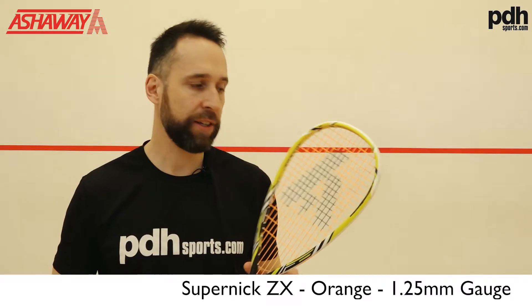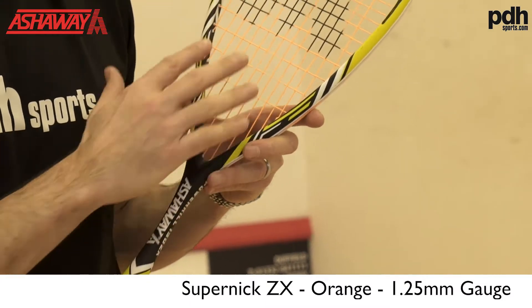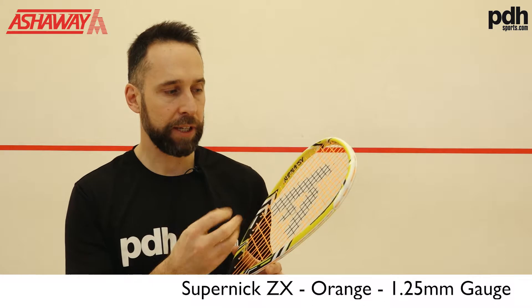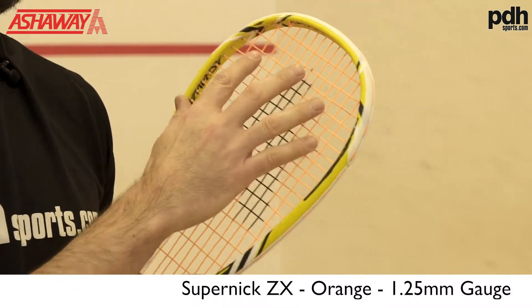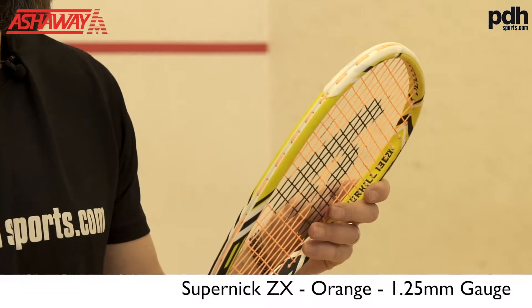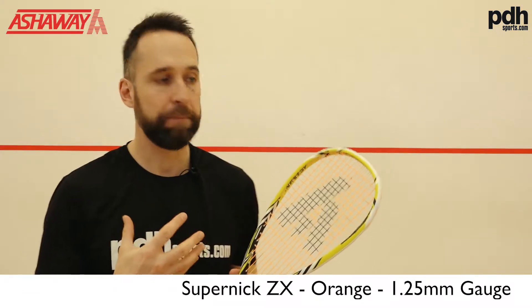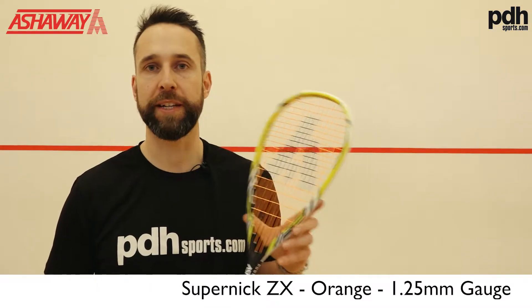So this racket has the Super Nick ZX — again it's a multi-filament string with quite a rough textured finish. This one has a wear layer on it to help with the longevity of the string, so if you're a heavier user on the strings, this can help. Let's go and see how this one plays.